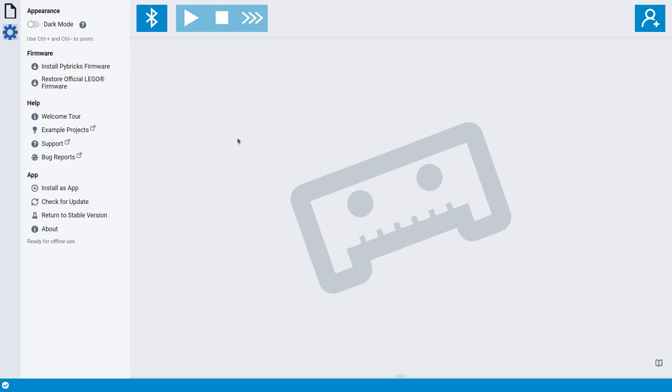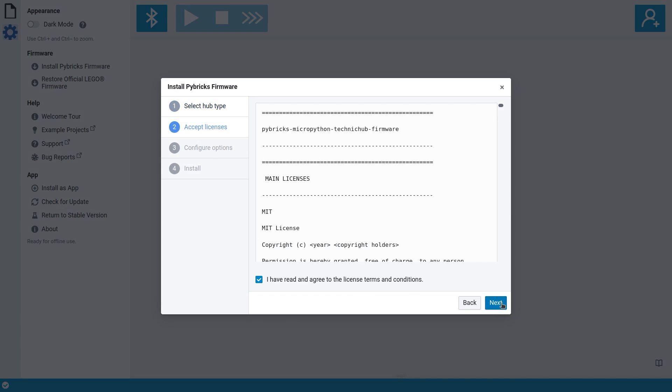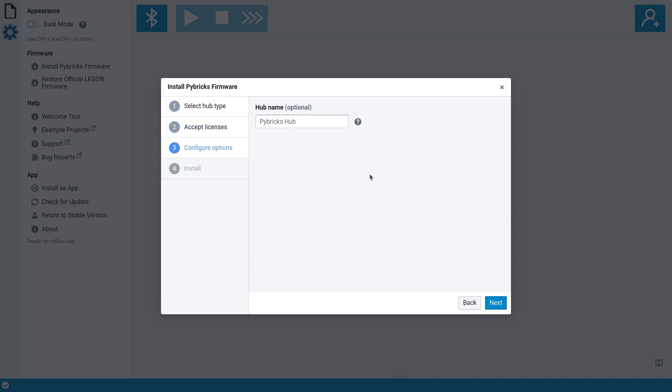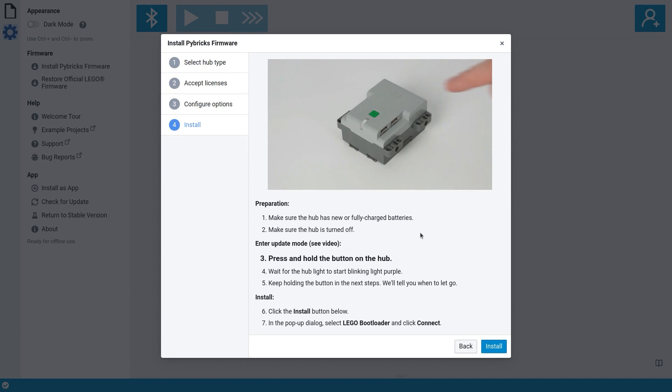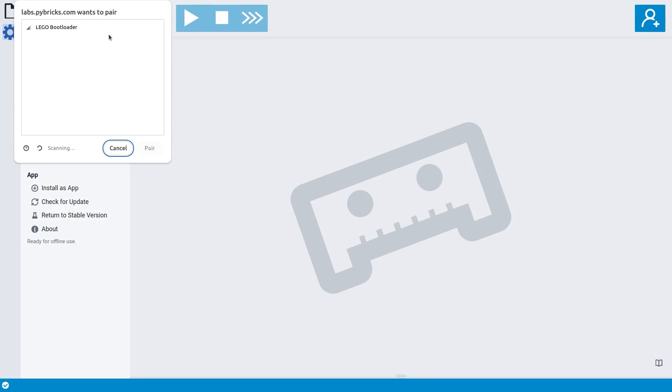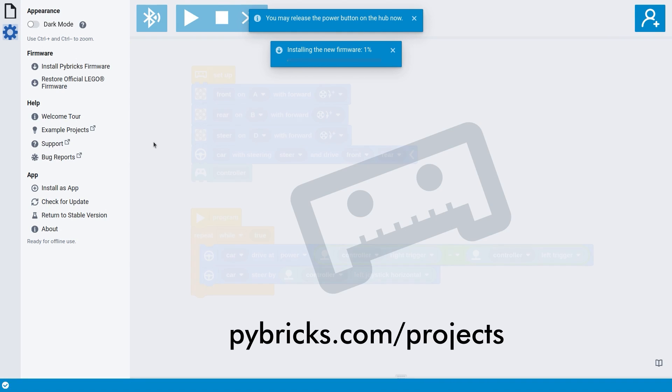Next, if you haven't already, install Pybricks on the hub using the 'Install Pybricks firmware' button and follow the instructions. Select your hub, review the firmware licenses, choose a unique name for your hub if you have more than one, and follow the steps in the video. In case of the Technic hub, you just need to make sure the hub is off, and then press and hold the button as you click Install and select it in your browser. Then just wait a few minutes. Now we're ready to start making a program. You can download many ready-made example projects from pybricks.com/projects.